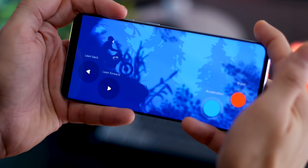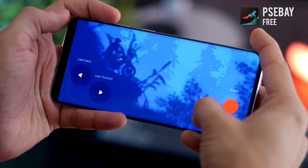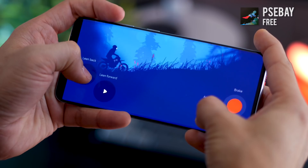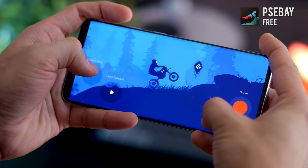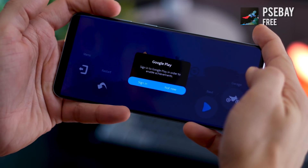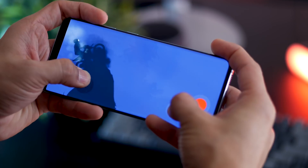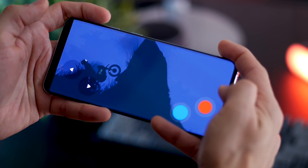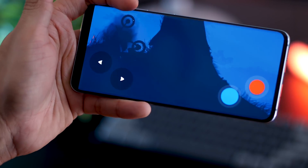To complement the gorgeous display of the Galaxy S20 is this game called Seabay — and I'm hoping that's how you pronounce it. It's an illustration, physics-based game. It's pretty simple: you accelerate and you can either lean forward or lean backward to balance the bike. It might seem very easy at first, but it gets difficult very quickly. Once you get the hang of it, it gets really challenging and keeps you engaged for a very long time.